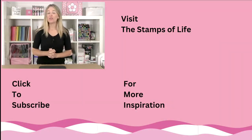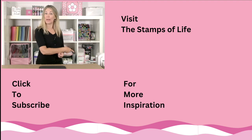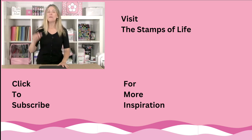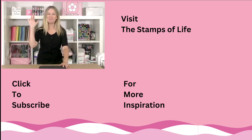Thanks so much for watching this video. If you'd like to see more inspiration, click that little button there. If you want to visit our website, click right here. And if you want to subscribe to our YouTube channel, make sure you click right here — you're not going to want to miss a thing. I'll see you soon, bye-bye.